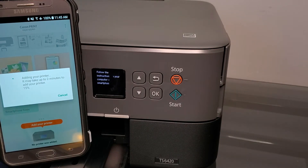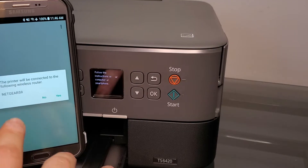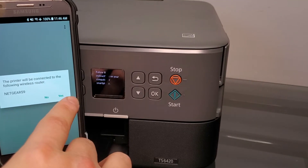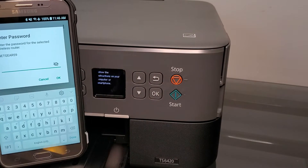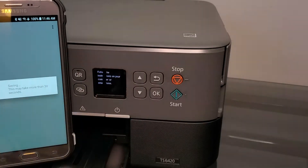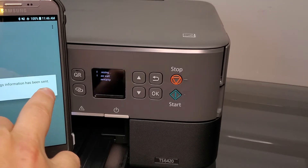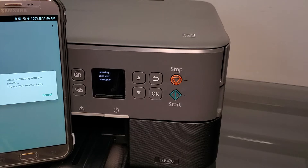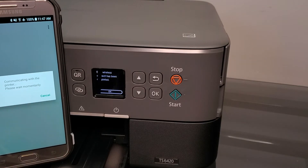It says it may take up to two minutes. About 20 seconds later, it found my wireless router in the house and wants to connect to it. We're going to press yes and put in the router password, then press OK. Basically, it connected the printer to the router without me having to enter any password on the printer itself.